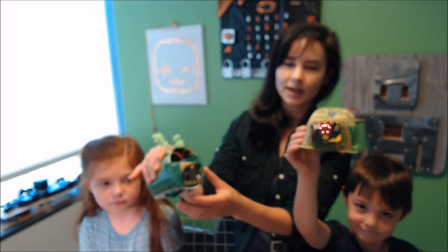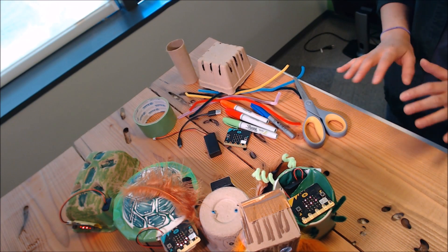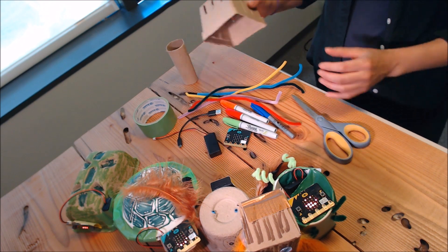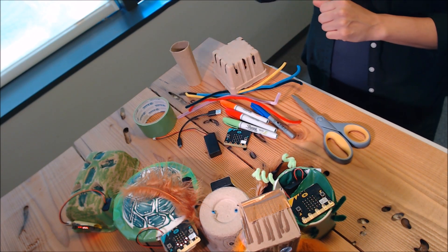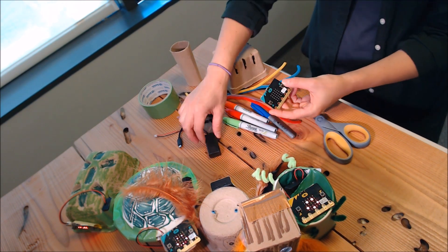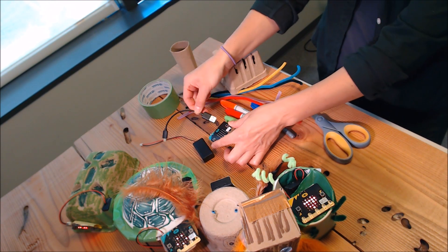There's also a caterpillar, you can see here, just using a paper coffee cup. The materials you'll need for this project are all stuff you can find around the house: scissors, cardboard boxes or tubes, pipe cleaners, markers, whatever you want to decorate your micro pet with. I also recommend some duct tape. And then you'll need the microbit, a battery pack, and a USB cable that you'll get in the go kit to program your micro pet.